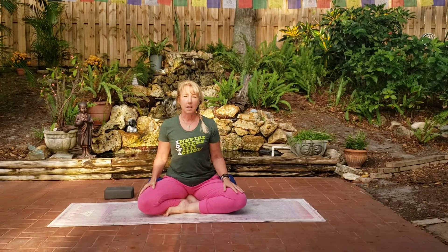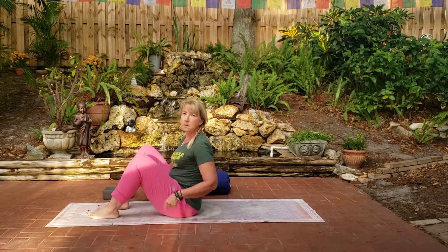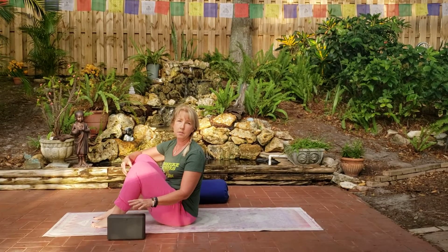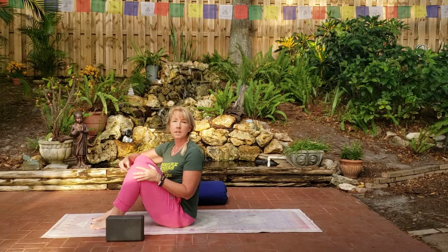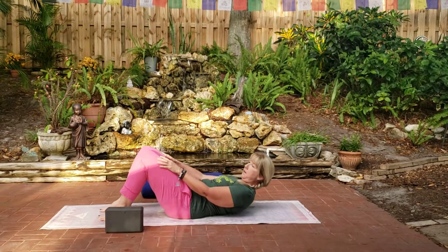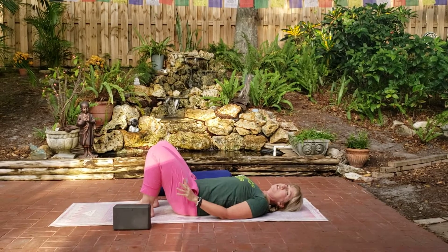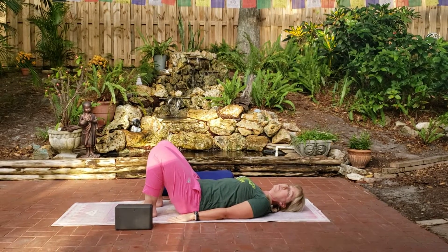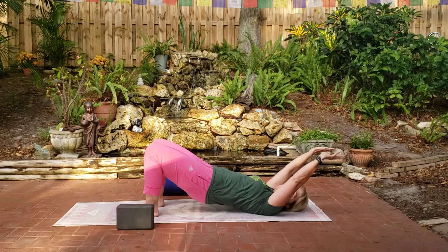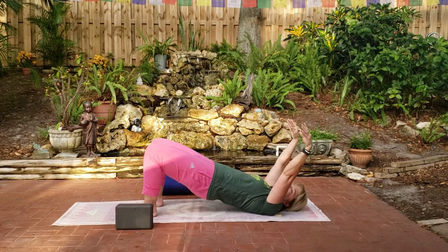So I'm going to start out lying down here on the ground, preparing for bridge pose. I have a block — you guys know I love my blocks. Not necessary; you can use a book or nothing at all. So just come on down, roll down onto your back. Plant your feet on the earth, your shoulders, the back of your head. We're just going to flow up and down here three times. Use your breath to lift and use your breath to lower, lifting and lowering with your breath cycle.